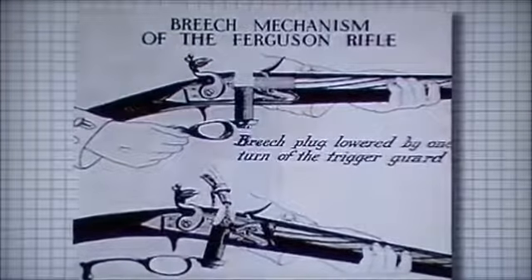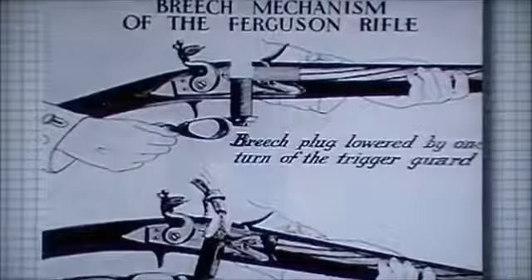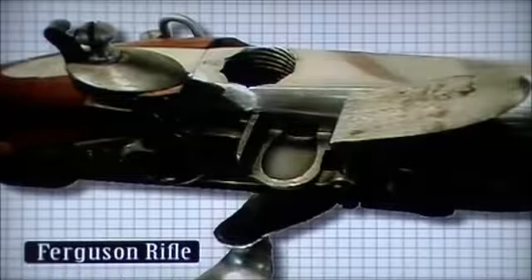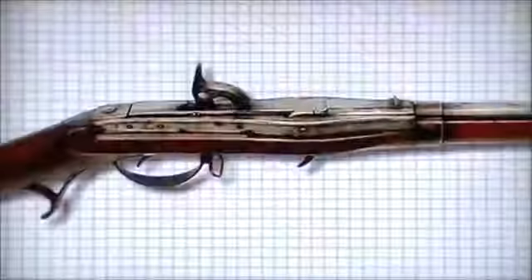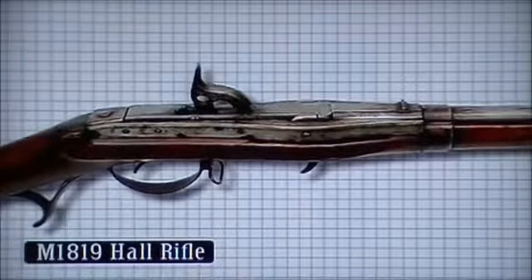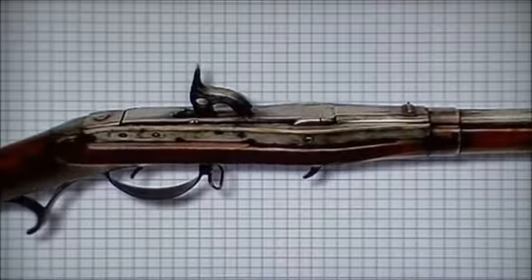Another design was the Ferguson rifle, which had a short but distinguished life. A half-turn threaded plug at the back of the barrel could be quickly removed and the weapon loaded, sealed and ready to fire with the conventional flintlock. One hundred rifles were ordered and an infantry company formed that fought in America. Breech loading designs proliferated, and in 1819 the United States became the first country to adopt a breech loading rifle as the principal infantry weapon — the M1819 Hall rifle.